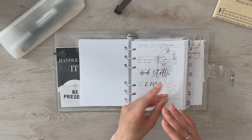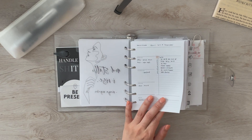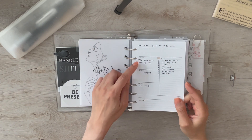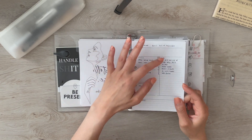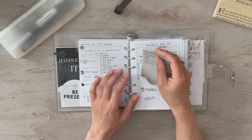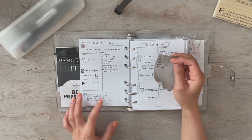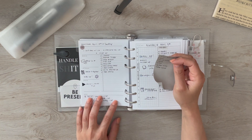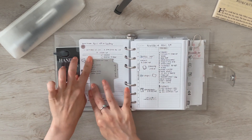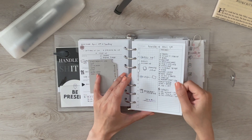I wanted to have a variety and try different layouts again. This layout from Puffin Pages Co is a pretty simple daily — it has morning, afternoon, and evening space, plus a long list of to-dos and sections for priorities. I use the space at the bottom for writing my expenses.